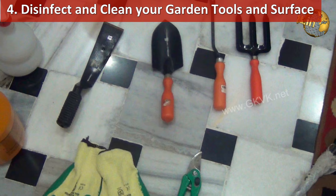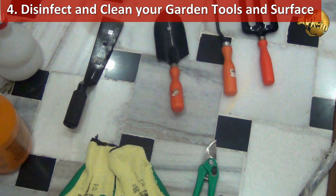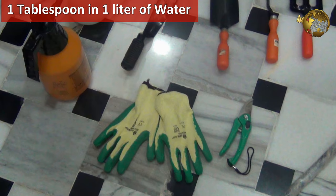The fourth benefit is to disinfect and clean your garden tools and surfaces. Mix a tablespoon of borax in 1 litre of water and use this solution to soak your garden tools and even pots. Once clean, rinse thoroughly with water and leave the items in sunshine to dry. You can also clean your garden gloves with this solution.